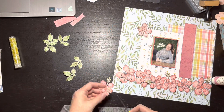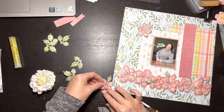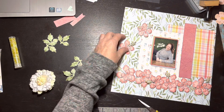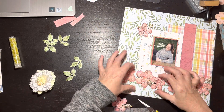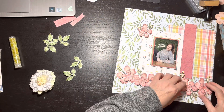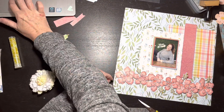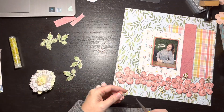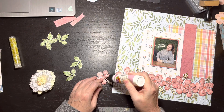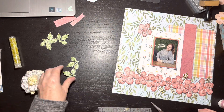I thought about creating another mat behind all that but ended up liking how it looked. Now I'm showing you the last couple of flowers being glued together. It's some kind of hibiscus - the stamp set is called Tropical Hibiscus. When you watch the tutorial, you snip off one of the little stamens and then glue your smaller piece on top of the larger piece to create a little double flower.